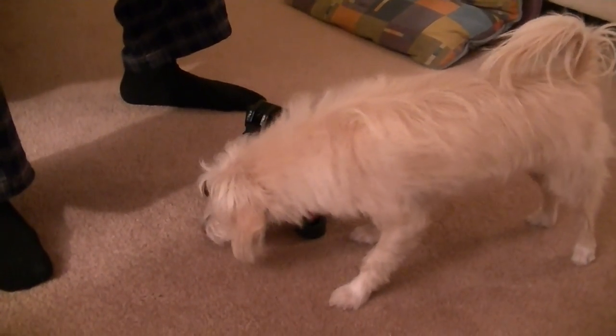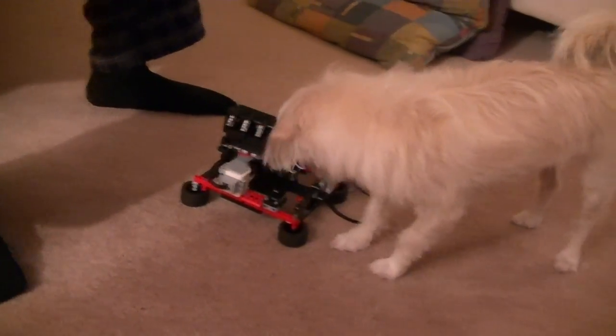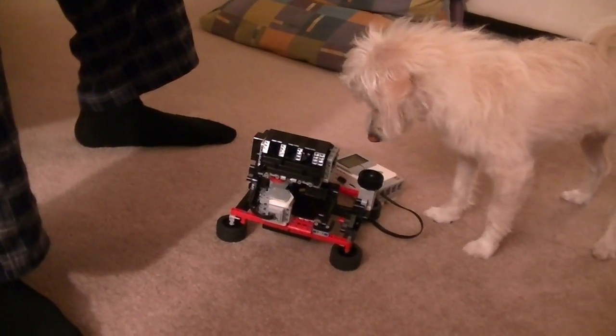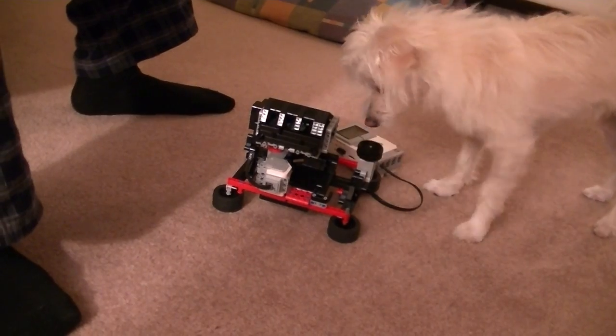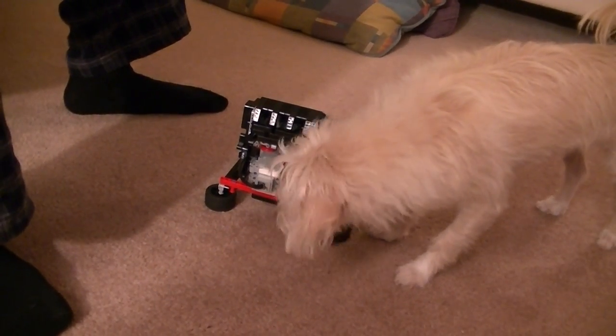There you go. Push again. Push again. There you go. Try once more. No more. There you go. Good girl.